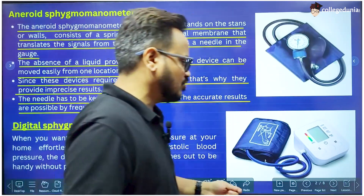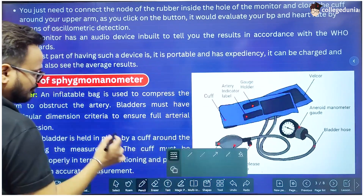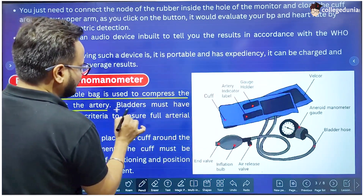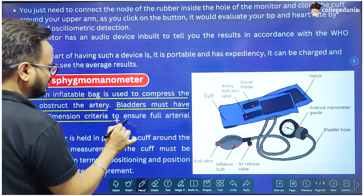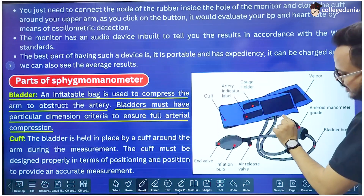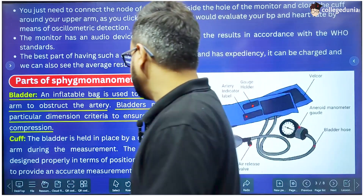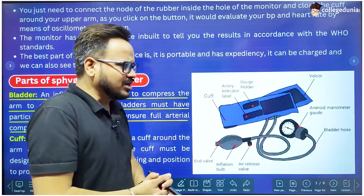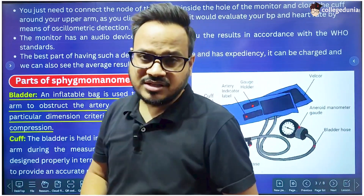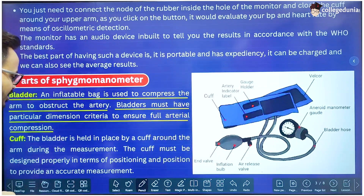Now let's discuss the parts of the Sphygmomanometer. The most important part is the bladder. An inflatable bag is used to compress the arm to obstruct the artery. Bladders must have particular dimension criteria to ensure full arterial compression. The bladder is inside the cuff and is wrapped on the arm of the patient. The bladder is used to compress the arm — to increase the pressure in the artery and make it greater than the blood pressure in the artery.